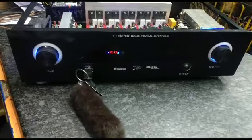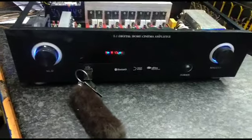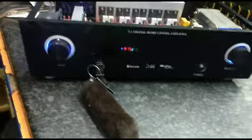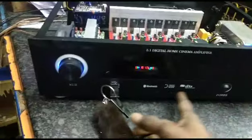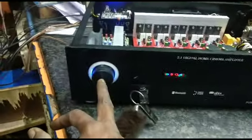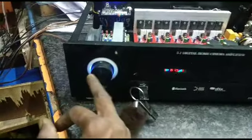This is a full glass type and latest version type. This is a black panel. This is a matte finishing type. This is a glass type. This is a matte finishing type. We have white light, blue light, and gray light.